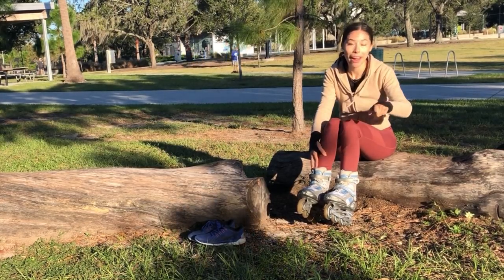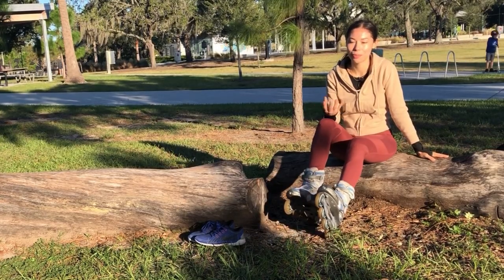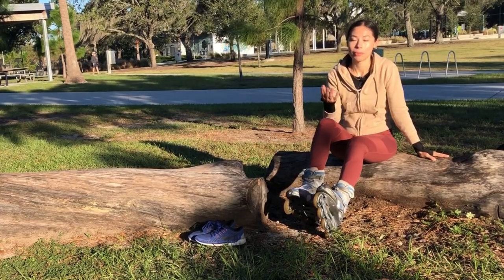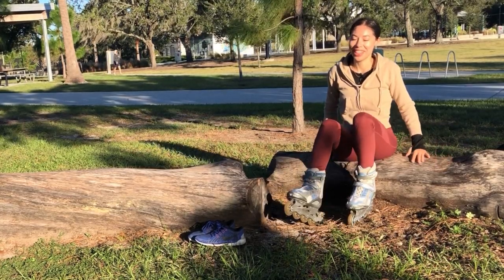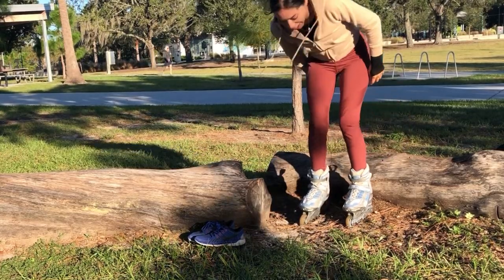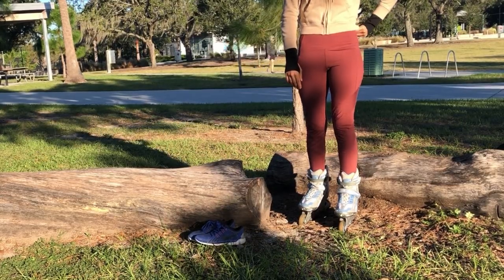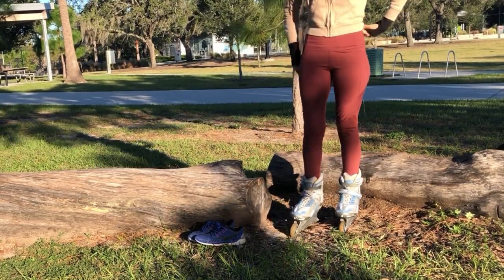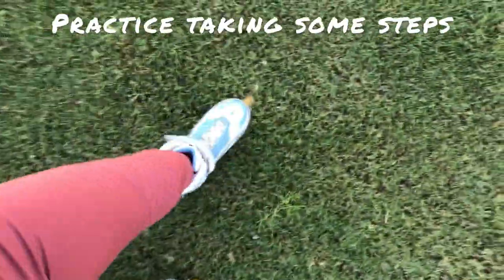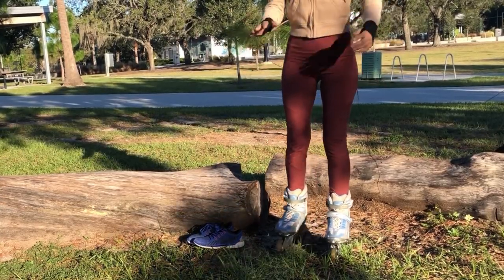Now that you have both blades on, start practicing. Don't go immediately on concrete — you need to practice balance first. I would recommend starting on grass, sand, or mulch, somewhere you're not really able to blade. Practice walking and taking steps to feel what it's like to be on one foot at a time before moving to a smooth surface.